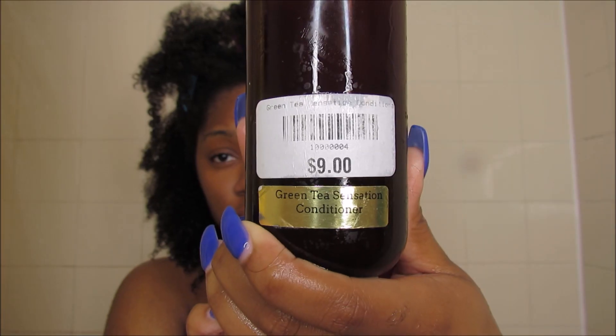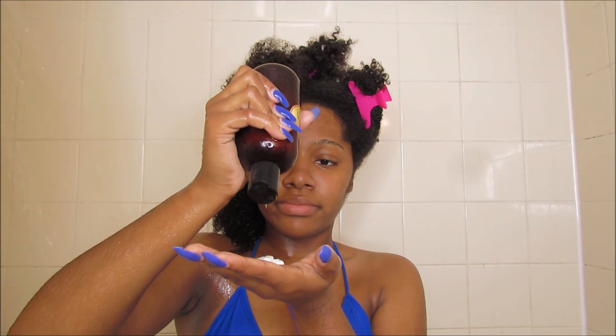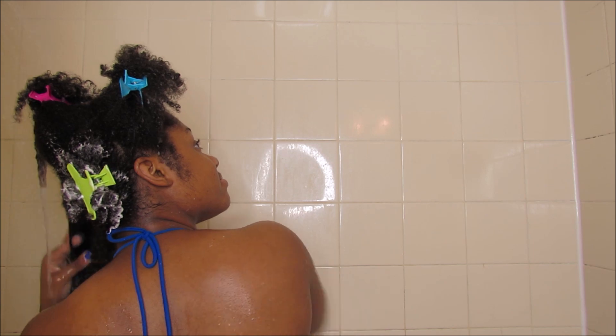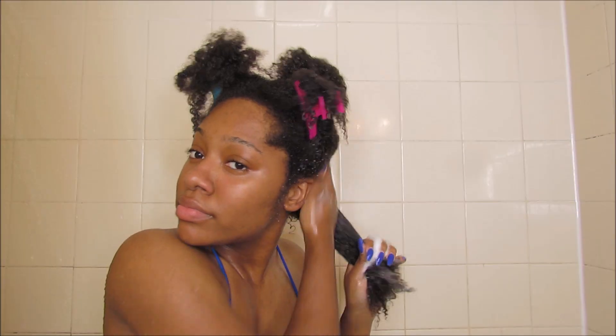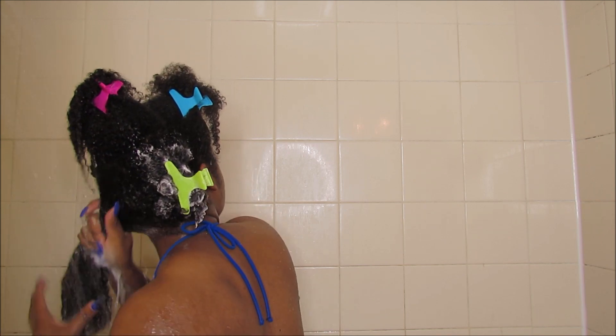Then I'm going to go in with the Green Tea Conditioner to follow up. I'm coating my hair with it and then I'm going to split the section into a half and continue to work the product in. Once I'm done doing that I'm going to twist the section off. This just helps to keep my hair detangled and it makes it a lot easier to detangle by the time I get to that process. I'm just going to continue these steps on all the sections of my hair while leaving in the conditioner to work its magic.